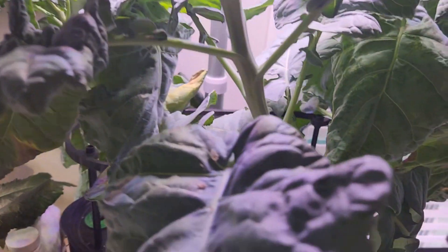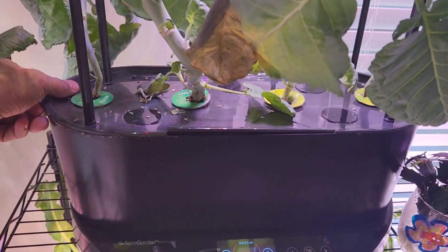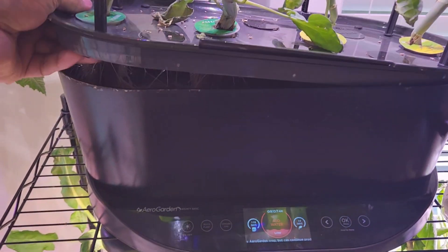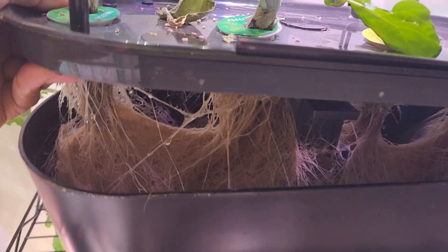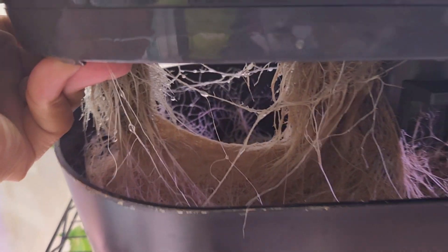Now that I noticed some of you are interested in the root system, let me see if I can show you the root system here. Since the plants are so huge, it is a little bit difficult but let me do my job. Look at this root system — it is looking good. They are tangled so badly so it is hard to know which root system belongs to which plant, but at least looking from the base, it is looking pretty healthy and all the root systems are looking really good. The root system of all plants is looking exactly the same — I don't see any difference here.